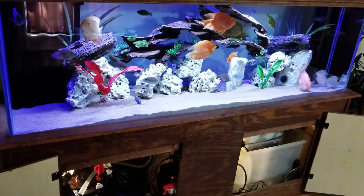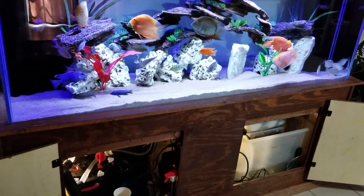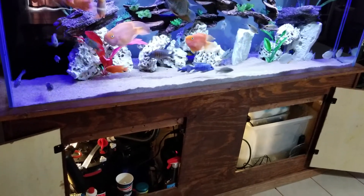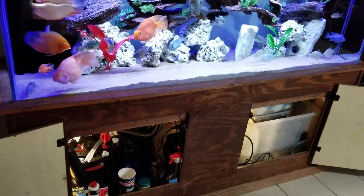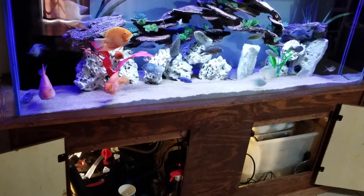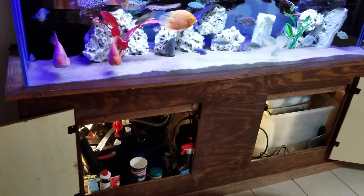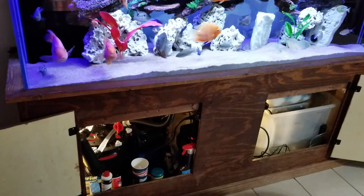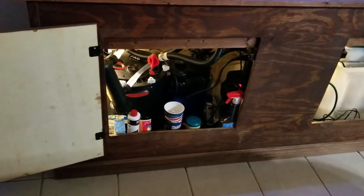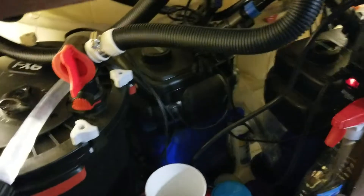Hey everybody, just giving an update on my filtration. I know before I had used the Palm Pump, and I had bought an Eheim 2215 or E350 and it just wasn't enough. So I went on Facebook Marketplace and I found an FX6 — someone was selling it for $200 and I gave them $175, and they took it. So now I have the Fluval FX6 down there.